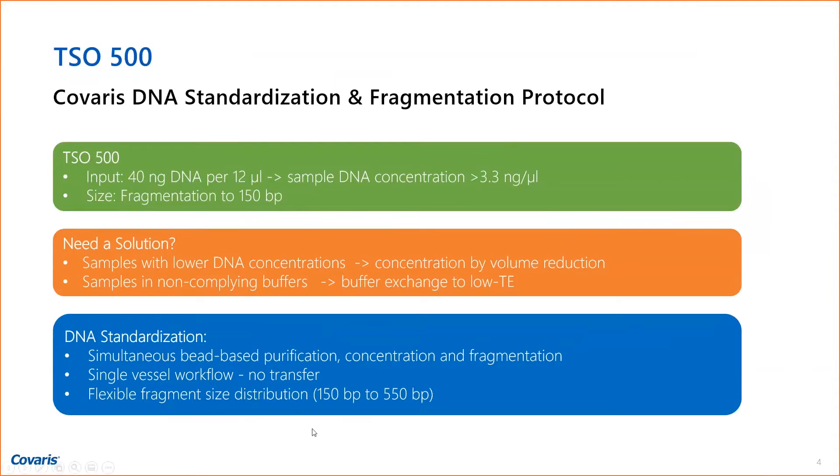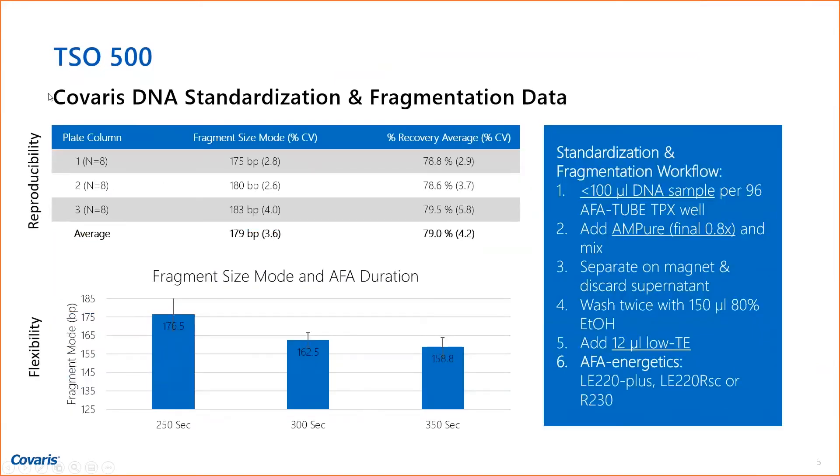You can have a single-vessel workflow all the way from shearing and tag it on into library prep, with a flexible fragment size distribution — 150 base pairs, 550 base pairs, or anything in between. Here is the shearing: the binding, wash, and release in 12 microliters low TE. We use 100 microliters DNA per 96 AFA tube TPX well, add AMPure to a final 0.8X, mix it, separate on the magnet, wash twice with 150 microliters ethanol, then elute in 12 microliters. You can see how reproducible that is — target was 175 bp, CVs are well below 5%.